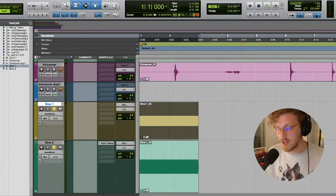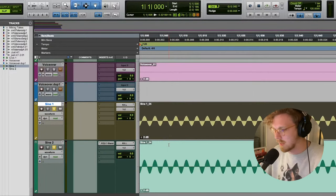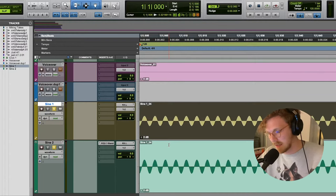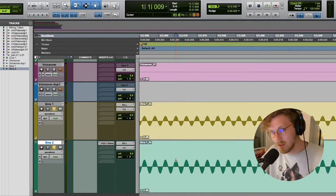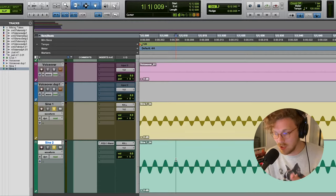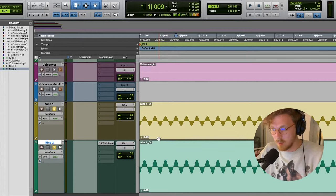Now, what exactly is phase? If you've seen other recording tutorials, they say 'make sure you check your phase,' but no one really describes what phase is. What you're looking at right now is a sine wave. Both of these tracks are the exact same sine wave oscillating at the exact same frequency. The crest of one wave exactly aligns with the crest of another — these two sine waves are perfectly in phase. Phase is essentially having the crests and troughs of different waveforms line up exactly, and when in phase, it's just the same sine wave at twice the volume.